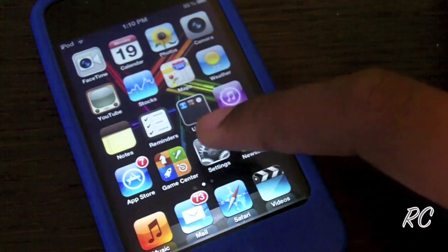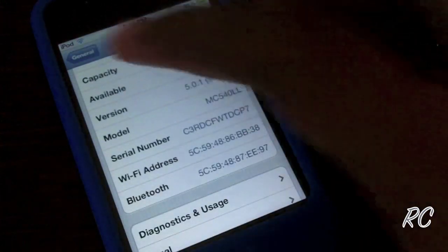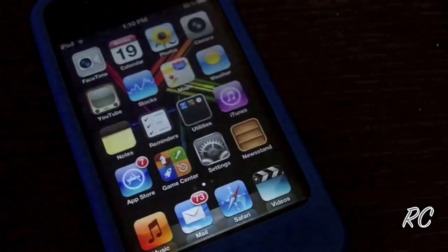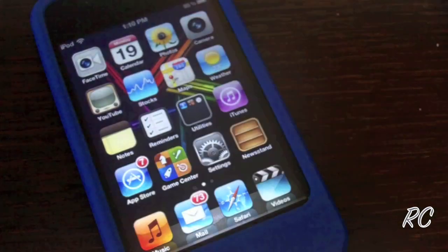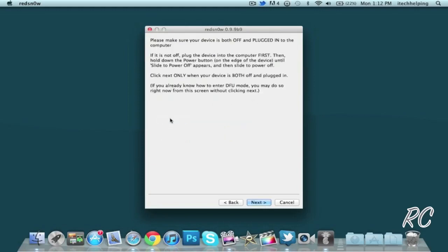I'm just going to show you that I am running 5.0.1 — going to General > About, and as you can see: 5.0.1. So let's go over to the computer. The cool thing about RedSn0w is you don't have to find the firmware that you are using on your iDevice in order to jailbreak it. All you really have to do is hit Jailbreak and install Cydia.